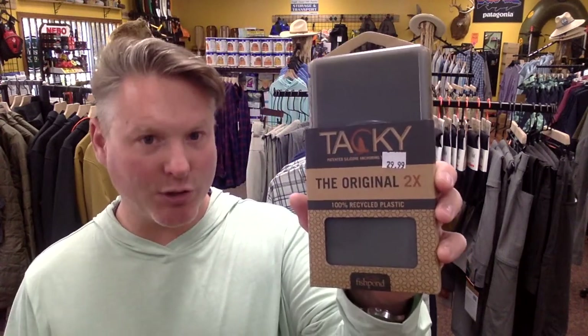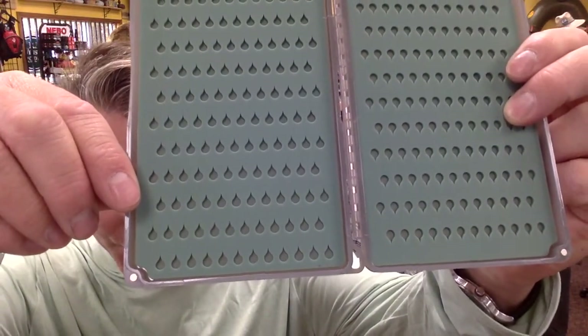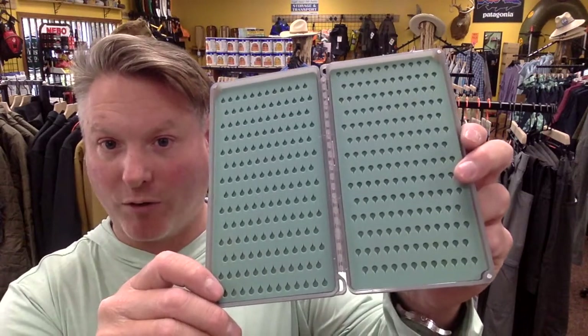I'm going to start with kind of the smallest one we're going to look at today. This is their Tacky Original 2X. This box is very thin, and what I like about it is that you can stack multiples of these in your pack or sling pack and then categorize them — one being nymphs, one being streamers — which is pretty handy with a label on the outside. It has a rubberized pad on both sides with a teardrop shape that allows the fly to seat in the lower portion, so the hook sets in there really nicely and flies are spaced out well enough that you can find what you're looking for.